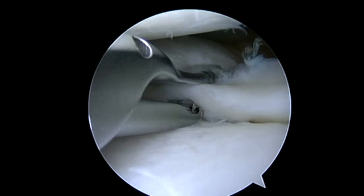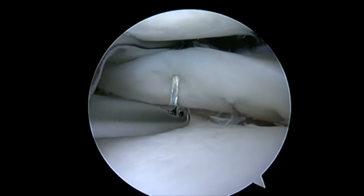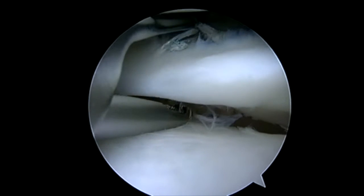I'm pushing a needle on the center pass first. There are different ways to pass the sutures depending upon the tear pattern. You may want to pass peripheral or at the rim first. Otherwise, sometimes it's easier to pass central.